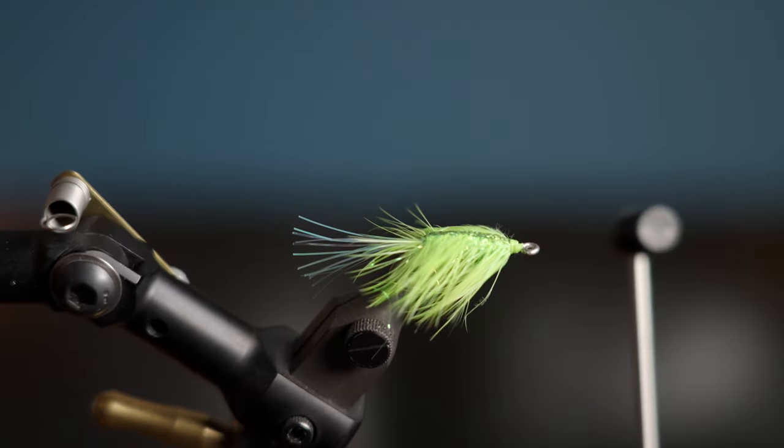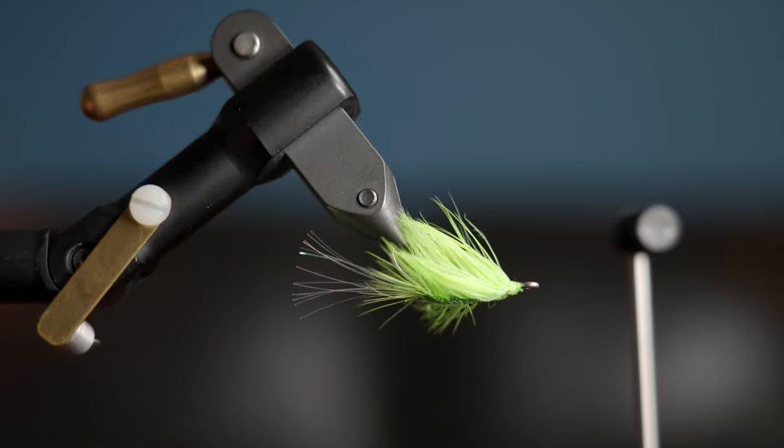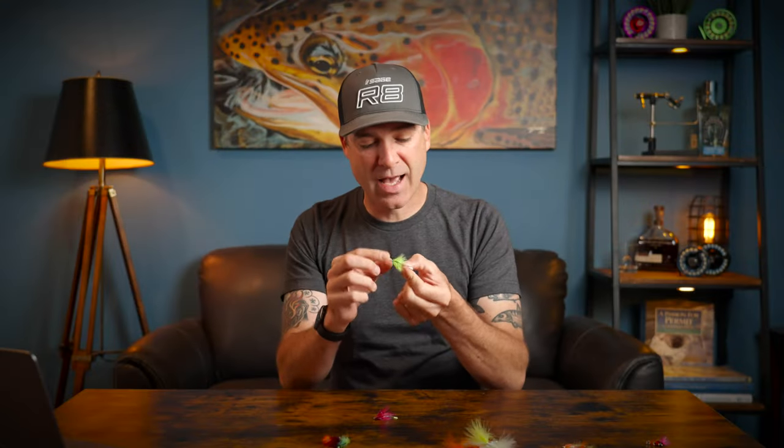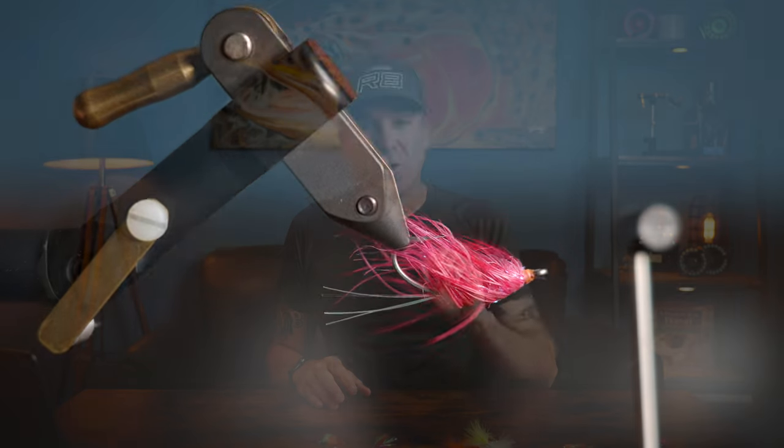The fourth fly is the Sparkle Shrimp. I'm not sure if the fish really see this as a shrimp, but it works really well. It has heavy hackle on it that slows the sink rate down a little bit, and the hook is the only weighted element. So this fly fishes a little differently in the water column than some of the other flies mentioned, which can be really effective when those fish are pretty shallow and you don't need to get down deep.